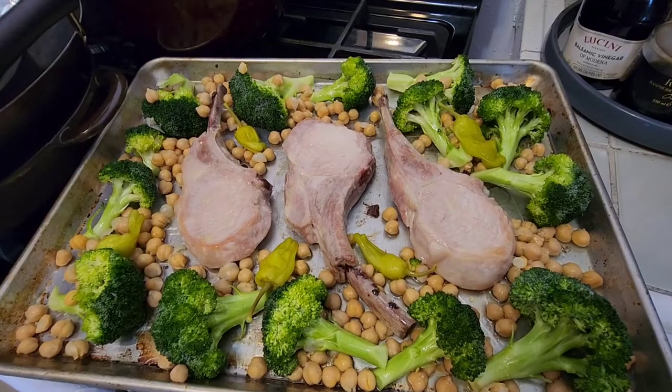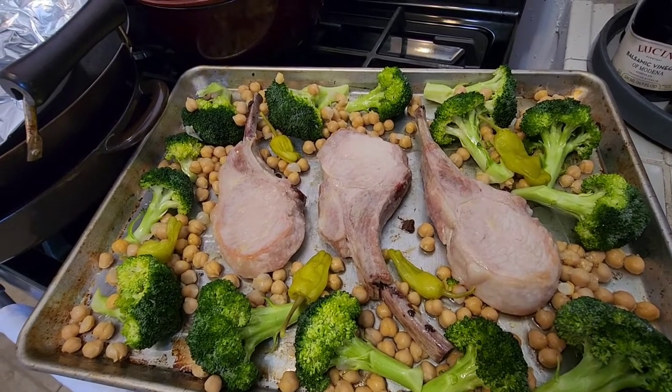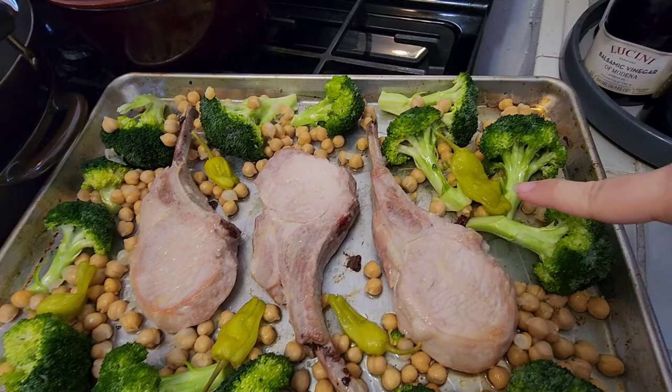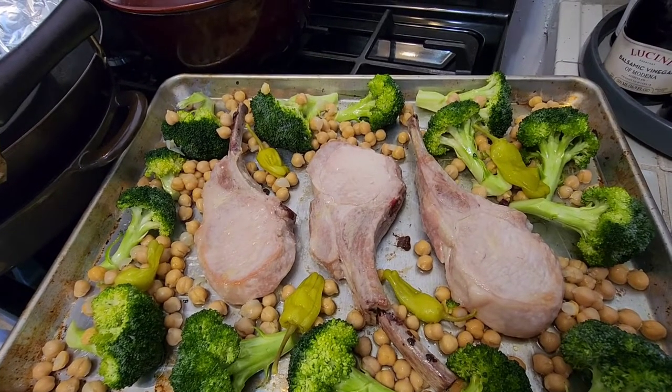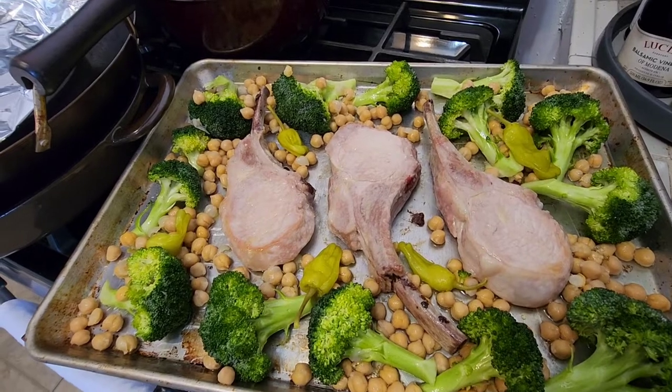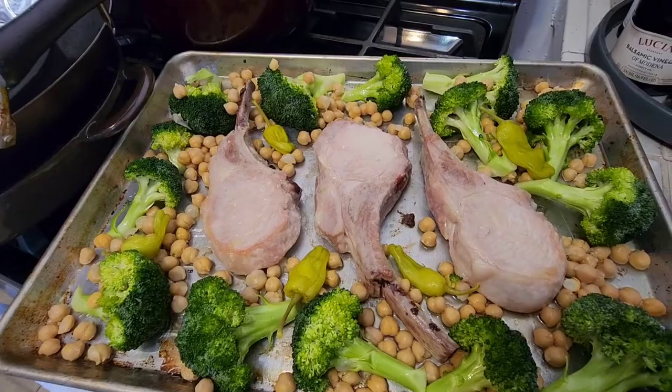I actually forgot — you want to add a little bit of water as well as the pepperoncini, like the peppers here, and about a quarter cup of the brine as well. It'll just coat the very bottom of the pan, and when it steams in the oven it'll kind of flavor everything.